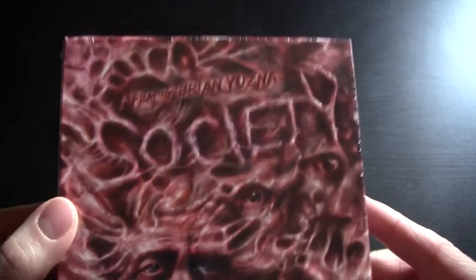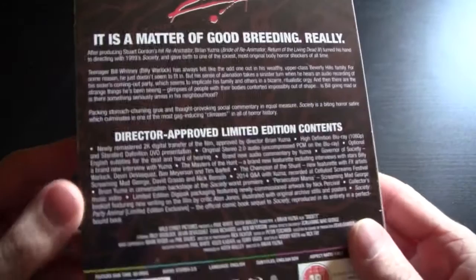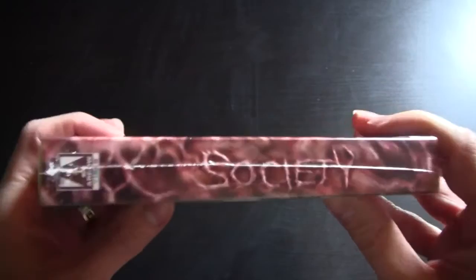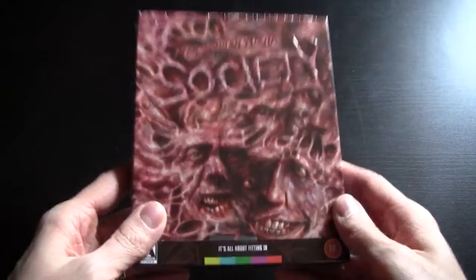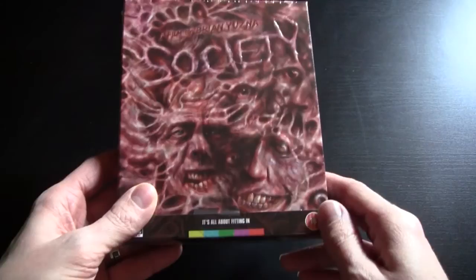Not sure how you pronounce that. This is a very interesting cover — this is Society, the director-approved limited edition. 'Society: It is a matter of good breeding.' I haven't seen this film and I'm really interested to see it. I'm cautiously intrigued. People who have seen the film have said they think the cover is very spoilerific, so I'm guessing at some point something like this happens and it's probably kind of out of the blue or surprising.